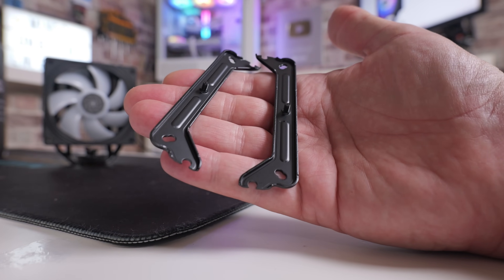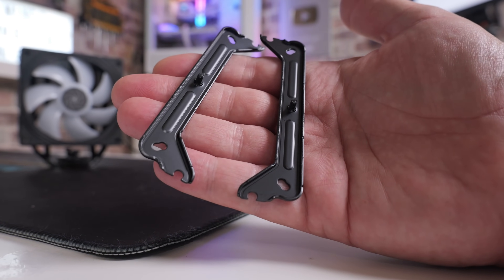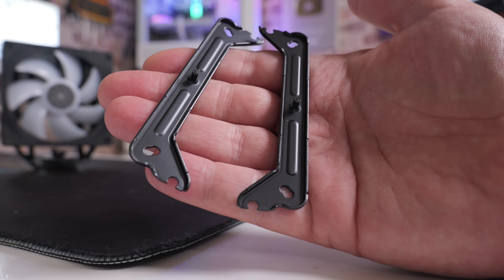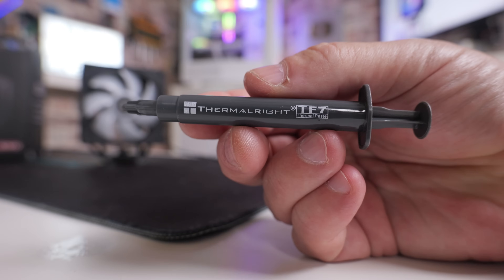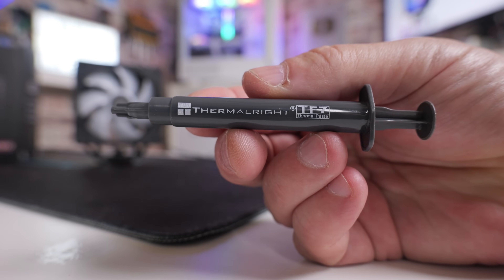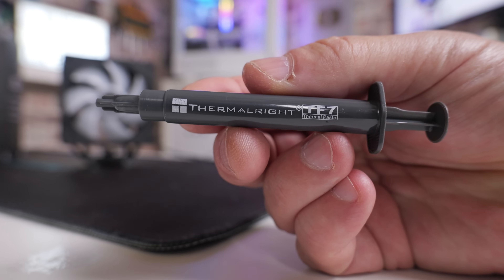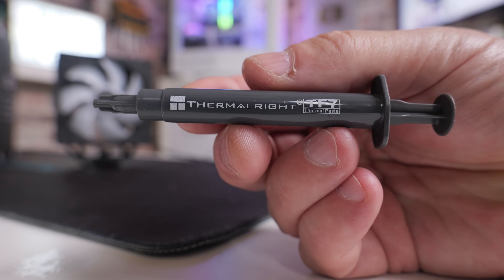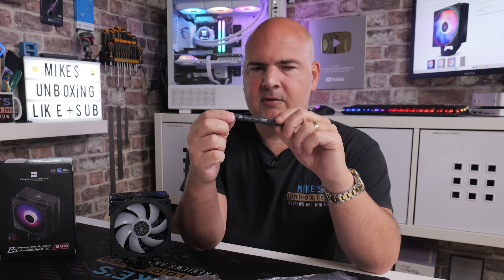If you're going to be installing on AMD, then it's a lot simpler — all you need is that section and you use your motherboard's own backplate. For the top plate for both Intel and AMD, just these two simple brackets with the notches cut out for the appropriate systems, which minimizes waste. It also comes with a tube of TF7 thermal compound, which is actually pretty good stuff. It's a little bit harder to apply than TF4 — personally I do prefer TF4, although TF7 has a slightly better thermal capacity. I find it a little bit more difficult to actually apply to the CPU.